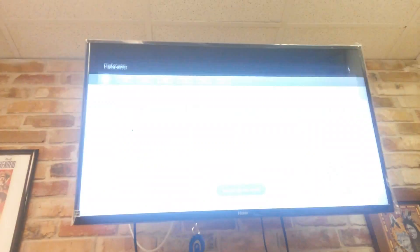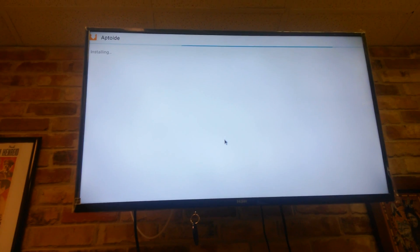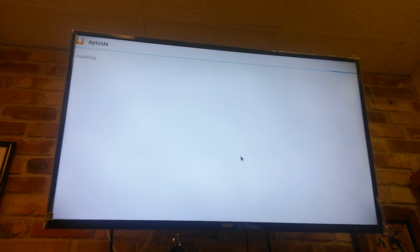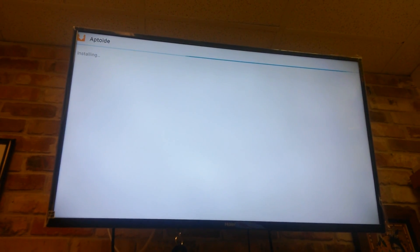We actually have to wait for the download to complete before we can install it. Once it's finished downloading, we're going to install it. Aptoid won't let you download an application unless you have it installed, so you can follow these directions and it will install for you. The app has been installed — click Open.